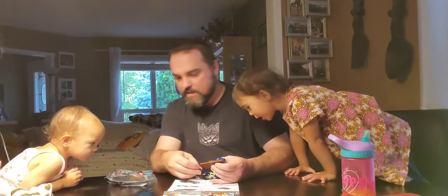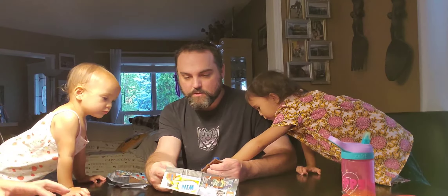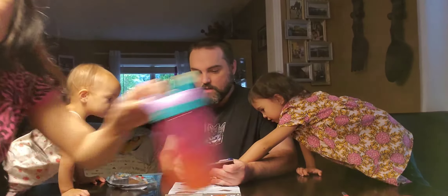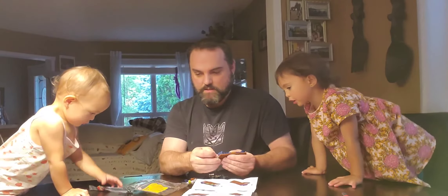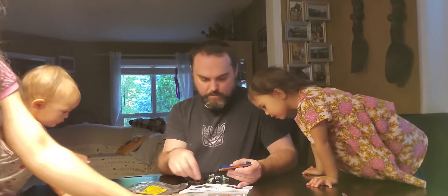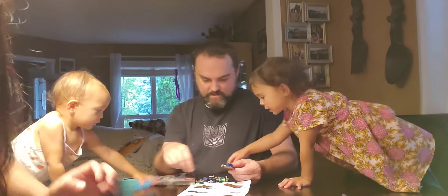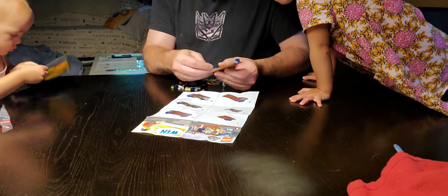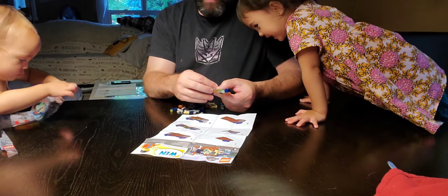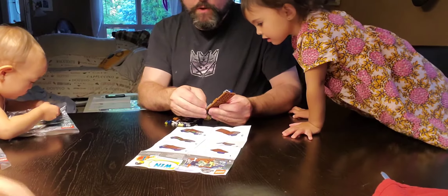Baby raptor! Did you say baby raptor? Yeah, because I told her what a raptor was. It's daddy's baby raptor, so cute. There's food for the baby raptor — a big chicken egg and there's a bone that you can chew on.